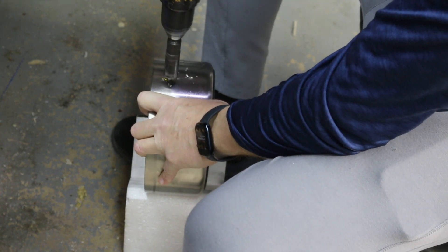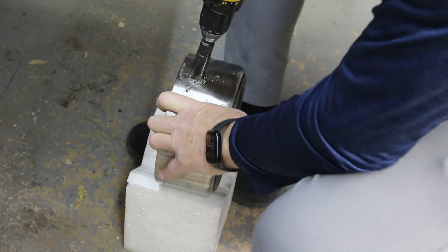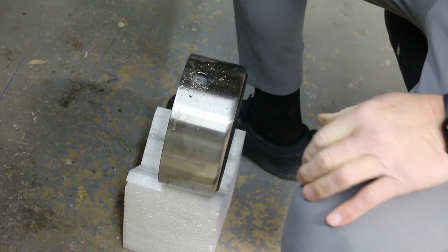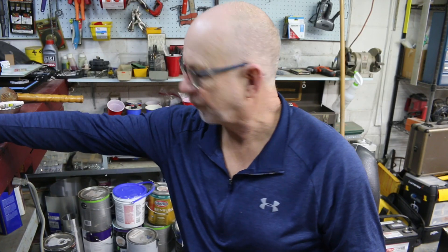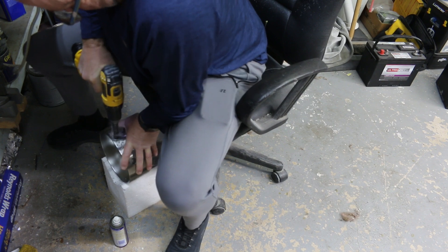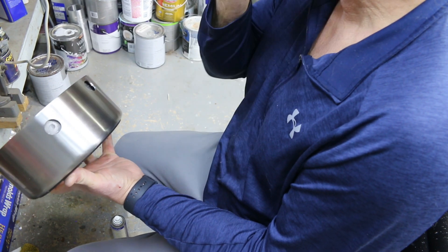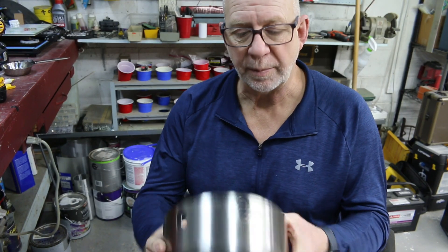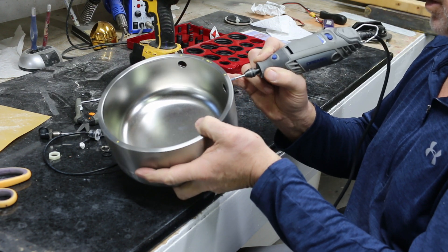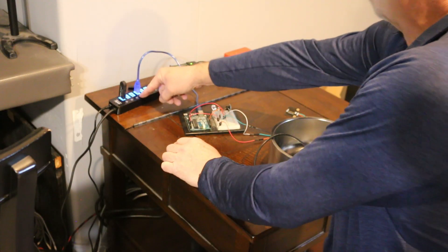Stainless steel is not fun to work with — it takes high pressure and low RPM. The higher hole is for the drain and the lower one for the pressure fill. I also need to do one in the middle for the sensor. Yeti makes nice stuff — they call it the Boomer dog bowl, not sure why.